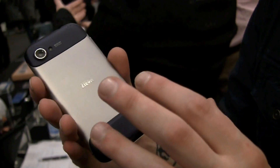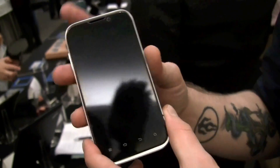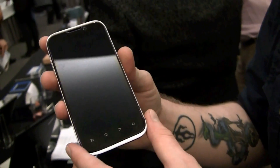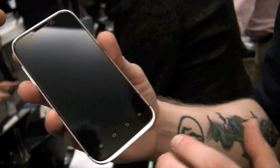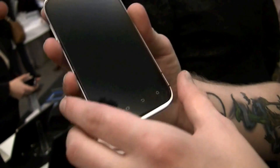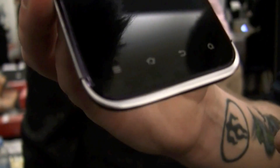It is a very fast device. Unfortunately, we cannot turn it on — the battery is dead and it needs to be charged. But as you can see, it has a very nice 4.3-inch QHD display, and underneath you have the regular standard Android buttons: the four capacitive buttons.